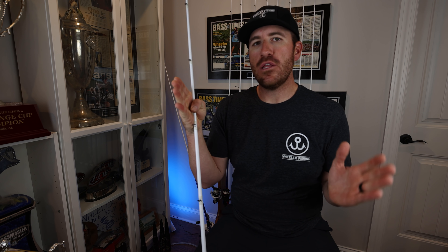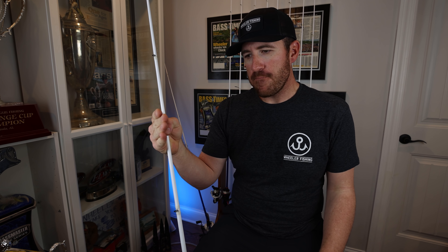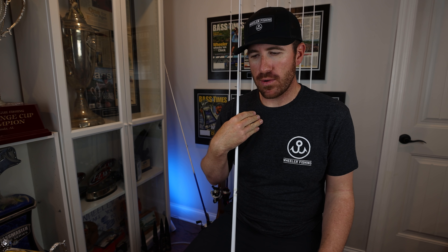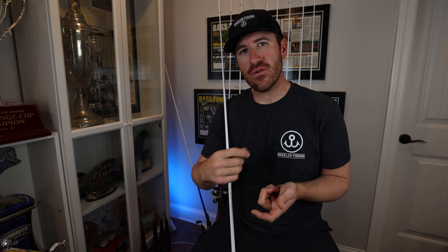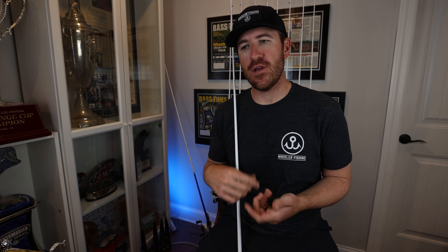With graphite composite versus straight graphite rods, what I've seen is that a graphite rod loads up really well — it's a whippier rod and you can feel that bite almost too well. What I mean by that is when I'm cranking rock or riprap, when I'm cranking my crankbait through there and I feel that bite on a graphite rod, I tend to pull it away from those fish.